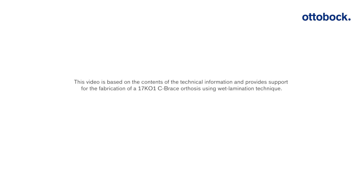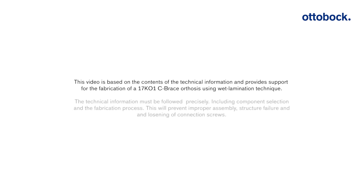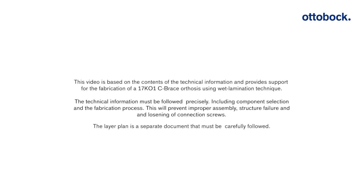This video is based on the contents of the technical information and provides support for the fabrication of a 17K01 C-brace orthosis using wet lamination technique. The technical information must be followed precisely, including component selection and the fabrication process. This will prevent improper assembly, structure failure, and loosening of connection screws. The lay-up plan is a separate document that must be carefully followed.